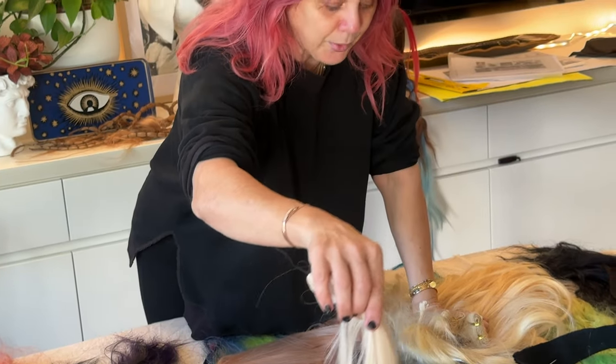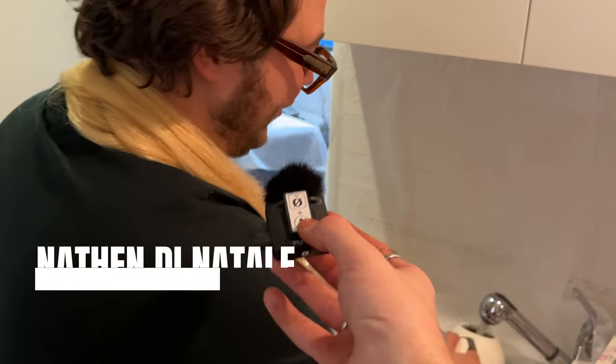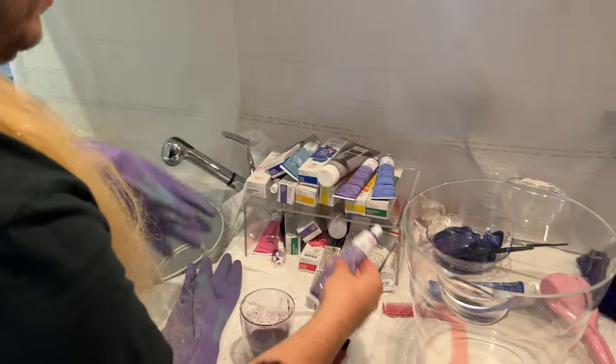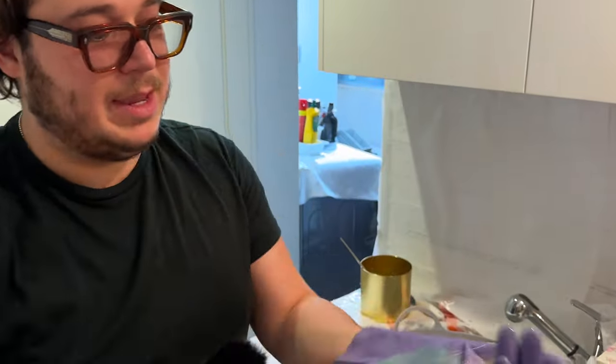Dip that in one little drop of blue. Hello Nathaniel, what are we doing here? We are colouring some hair. Can you take me through the process? We're using the Ultra Violet - Pure Violet by Colour Fresh Create. Like a purple shampoo - just a wash to get rid of that yellow.